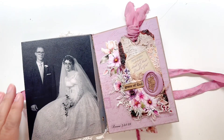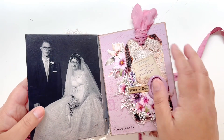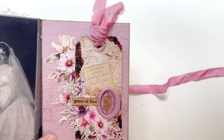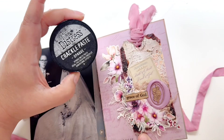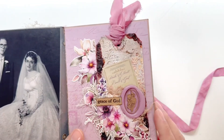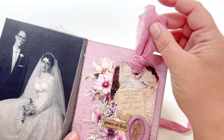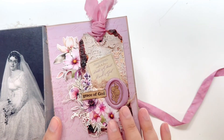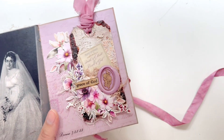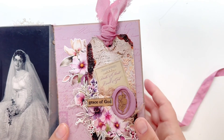The first page I have is my grandparents' wedding photo, and then I created this tag — this was really fun. This is a crackle paste, like a distressed crackle paste, and then using paint and distressed products to really bring out the cracks. I was a little sad covering so much of it up, but I do like the end result. We have some floral pieces from the kit, and I stamped out 'Grace of God,' embossed it, and then did a wax seal, which is one of the ones I had in my stash.